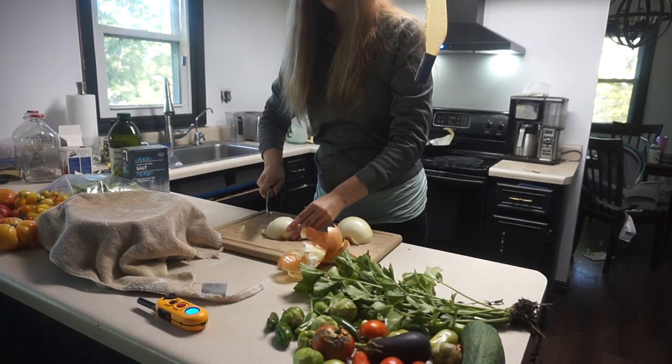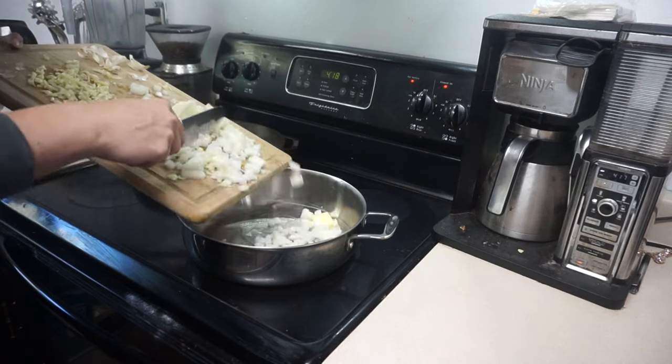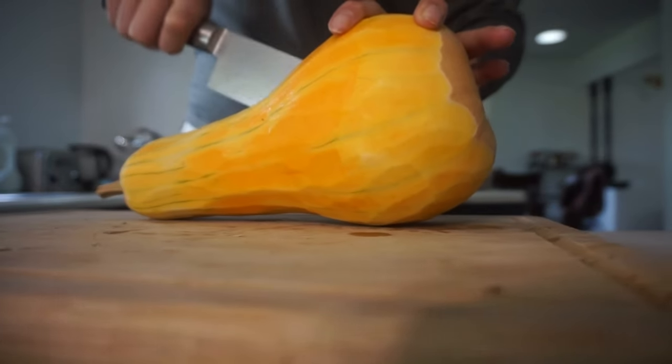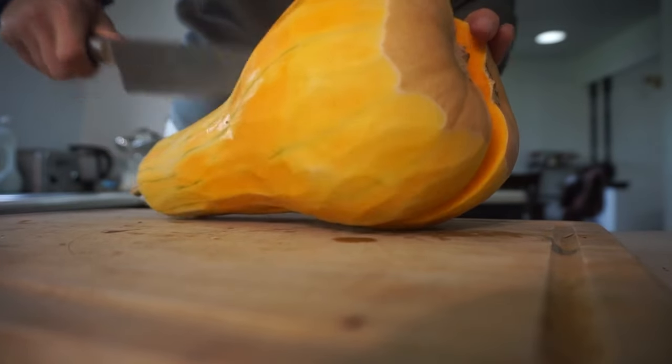Welcome back to the Work from Homesteader. We're going to get started right away on four made-from-scratch meals. All the recipes will be in the description, so don't worry about taking anything down. As always, start where you're at — take this as guidance and make modifications where it fits for your family.